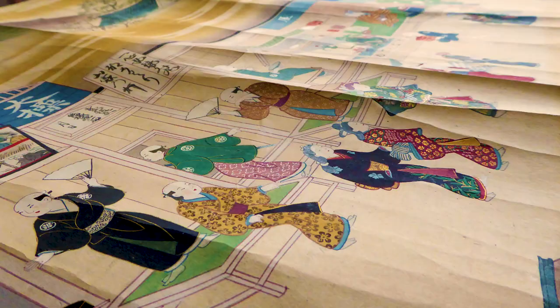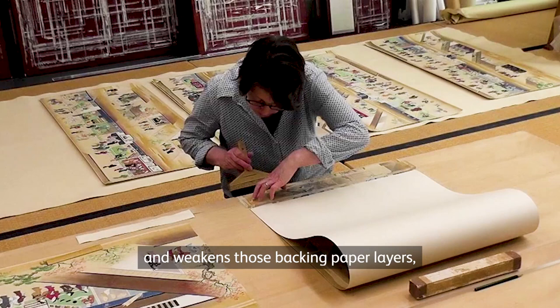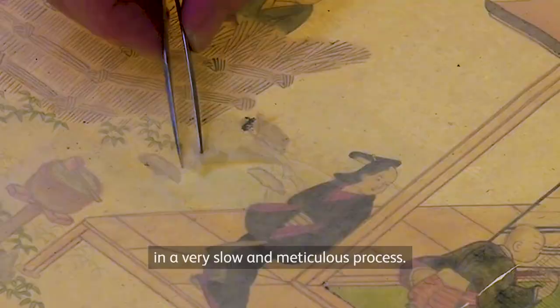A hand scroll is repeatedly unrolled and rolled, and over time this causes creases and weakens those backing paper layers. So every hundred years or so the whole thing has to be dismantled and the backing papers are replaced. The previous lining paper was carefully removed in a very slow and meticulous process.